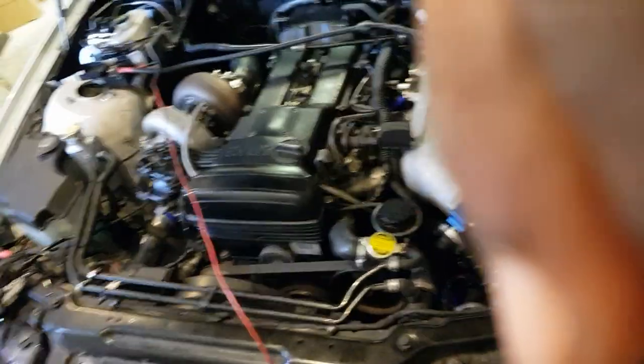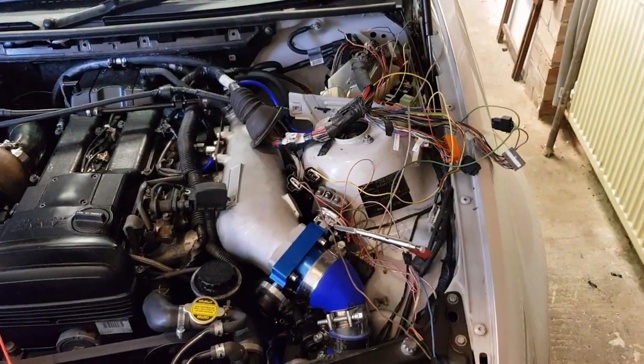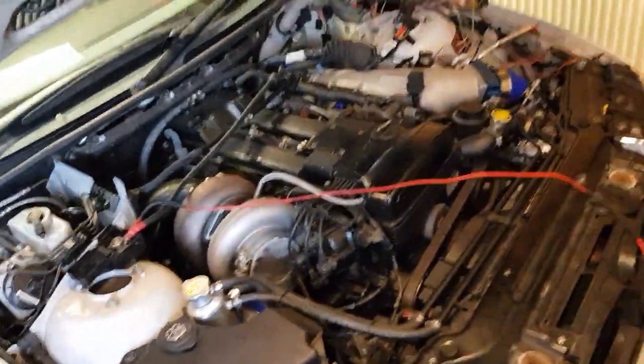This is my E46. Still a lot of work to be done.